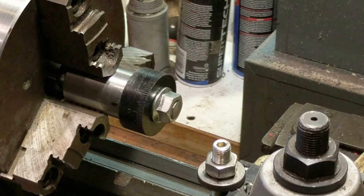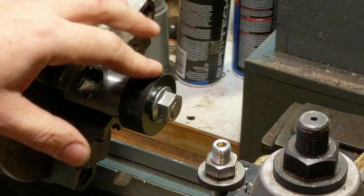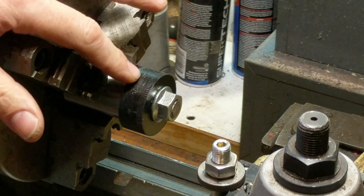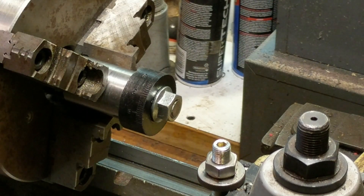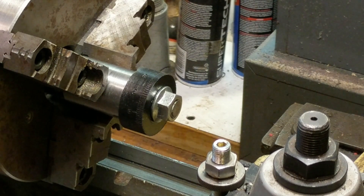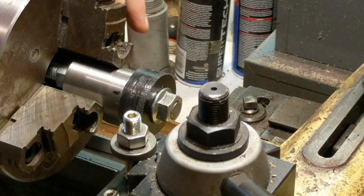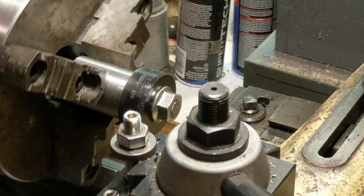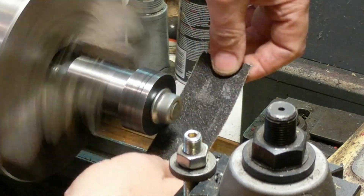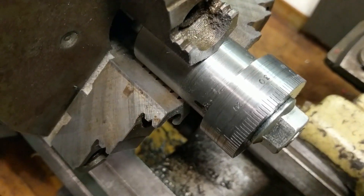After finishing engraving all the lines and stamping the numbers, I painted it black and have it mounted up in the chuck again. We'll just skim it to clean up to a shiny metal color and leave the black digits and lines behind. That's close enough as far as knocking down actual metal.